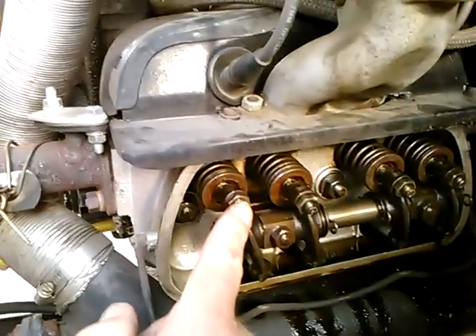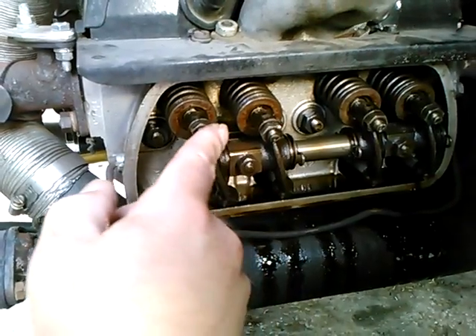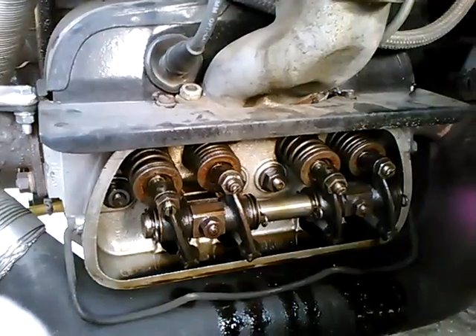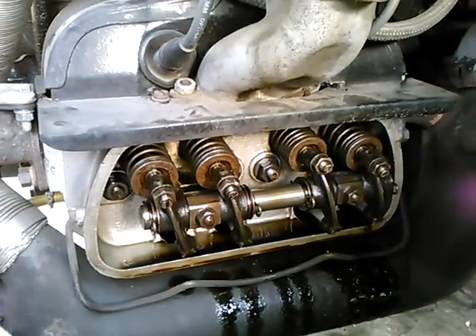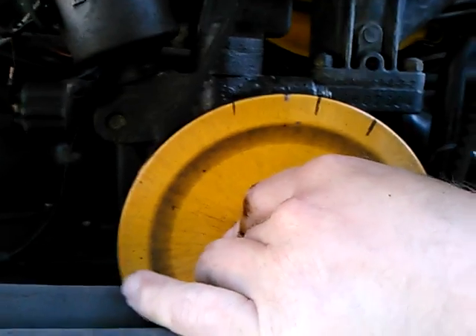Back to turning the crankshaft. We've got the exhaust — and the intake. The intake is closed. Now we can swing around and get the pulley. Once we see that intake valve close, just bring the engine up to top dead center.